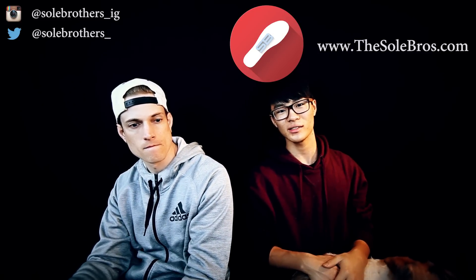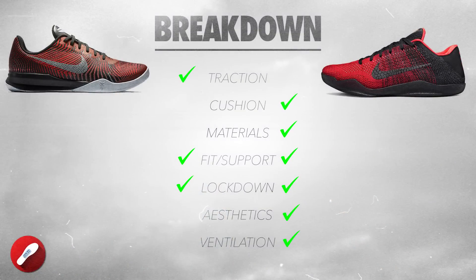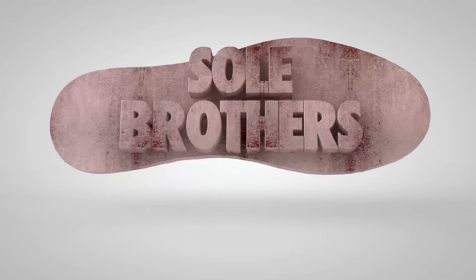We're also starting a new channel called Trendsy — if you guys want to check us out you can click right here. We're doing all kinds of stuff, so check us out.